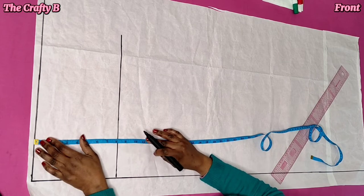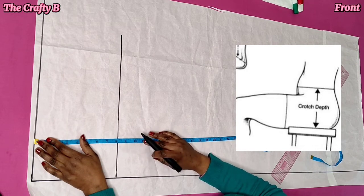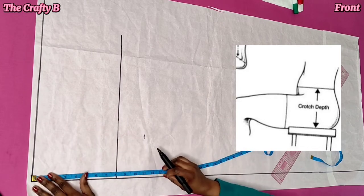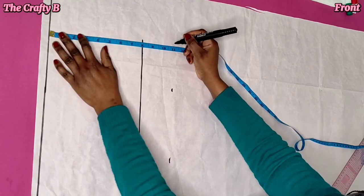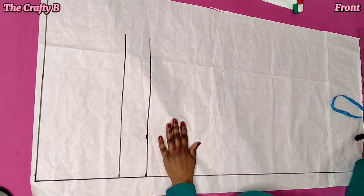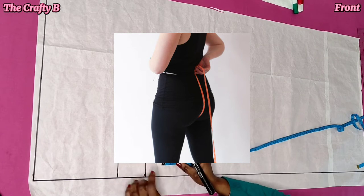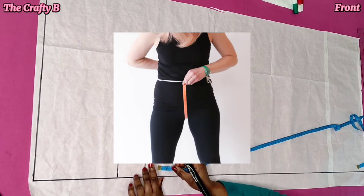To get your crotch measurement, you will sit on a hard surface and take the measurement from your waist down to that hard surface. Whatever you get is your crotch length. Another way of getting your crotch length is by dividing your hip measurement by 4. The third way is to take your measuring tape across from your center back on your waistline and bring it in front to the waist where you want your trouser to sit.